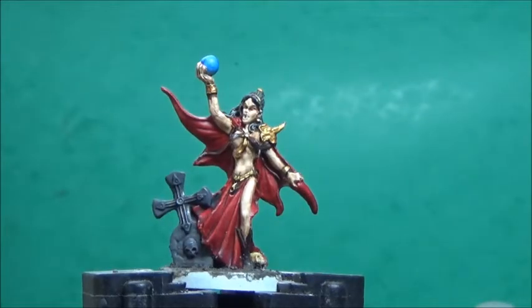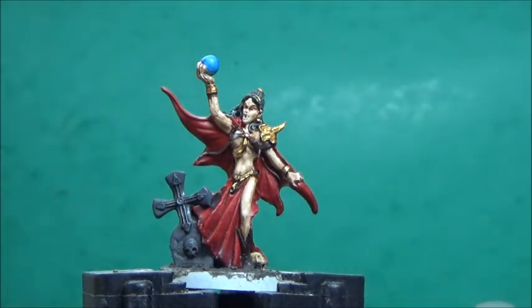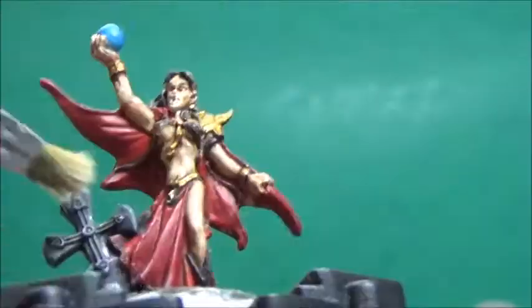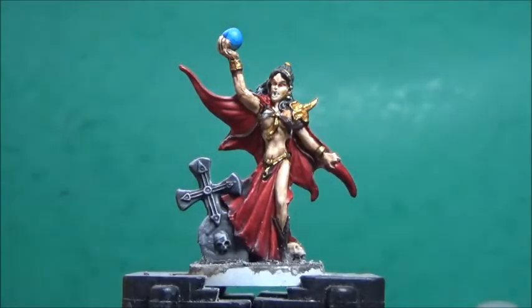The washes have finally dried. So now I'll take some Terminatsu Stone, and this is for the base texture, the tombstone, and the skull. And finally some Model Color Black, and this is for the base rim.